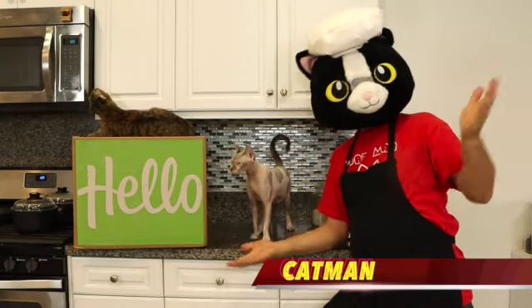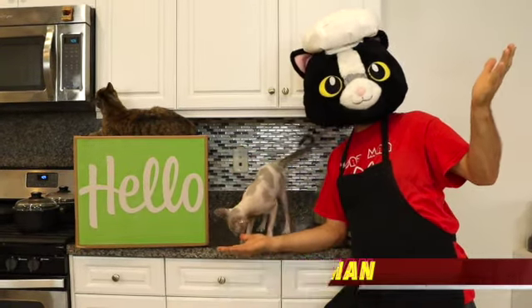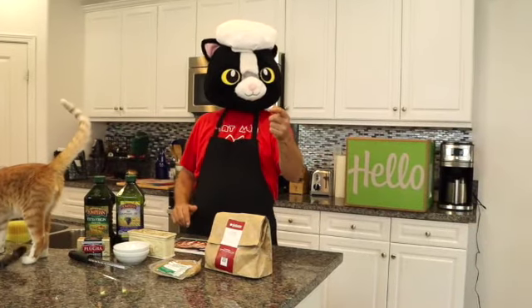Hey fur friends, Catman here. Welcome back to my channel. Hey guys, hope you're all doing well out there.